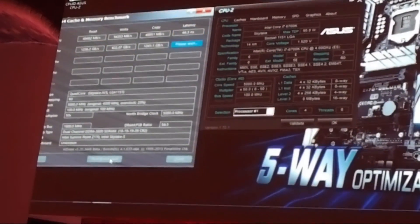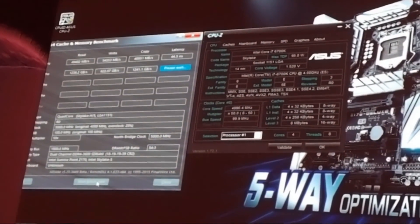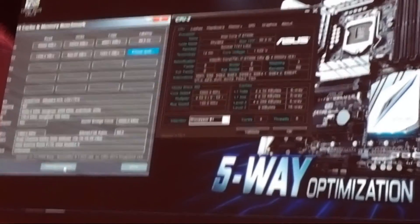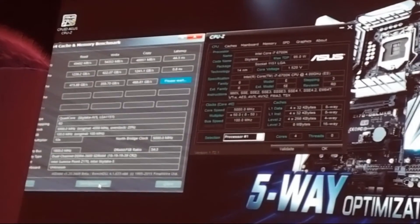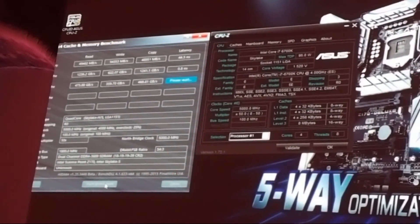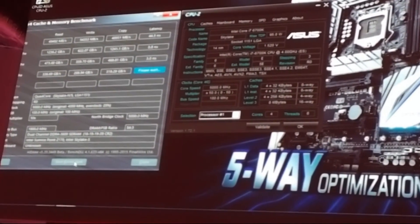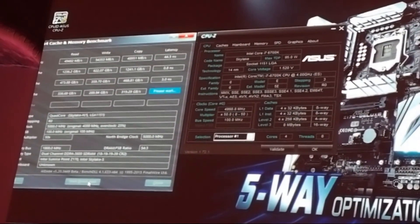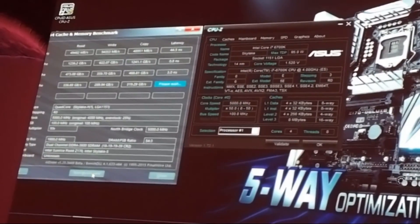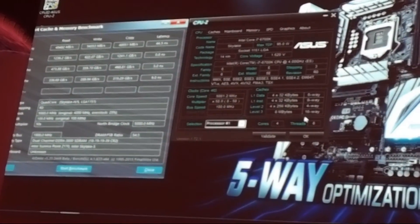As you can see, the results are almost 49,000 for read and 54,000 for write — almost a 60% performance boost from the default configuration to 5GHz with DDR4-3600 memory. That's all for my presentation today.